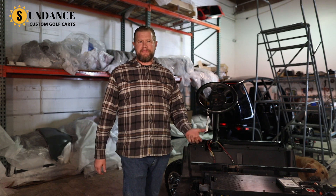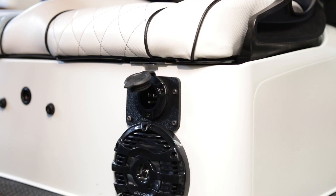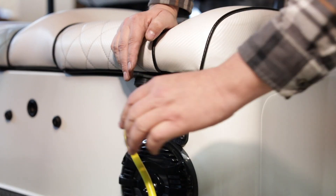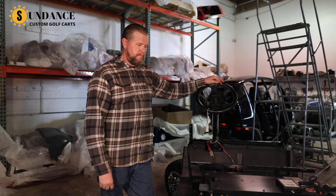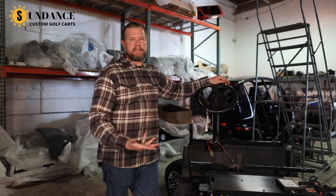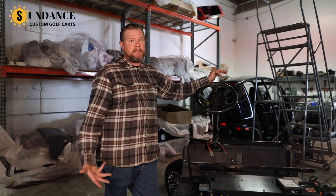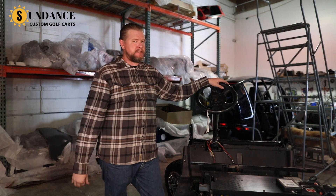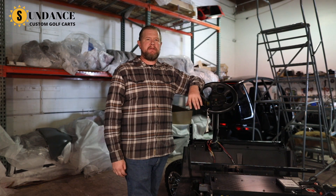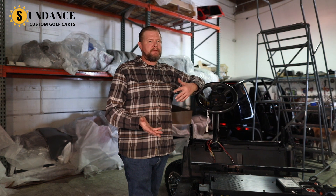Another advantage of our lithium batteries is that it comes with an onboard charging system built into the cart. All you do is plug an extension cord into the cart, so you can bring an extension cord with you and charge your cart anywhere you go. The battery pack takes three to four hours to charge. If the battery is at 50–60%, it only takes an hour to an hour and a half. Versus a lead acid battery which takes up to eight to ten hours because it needs a full complete charge cycle every time.